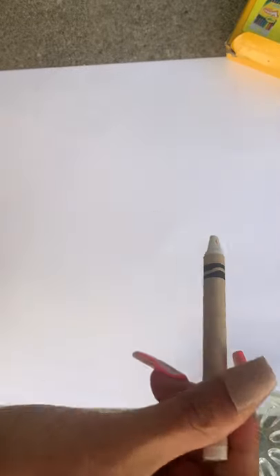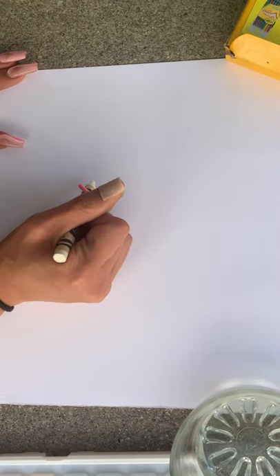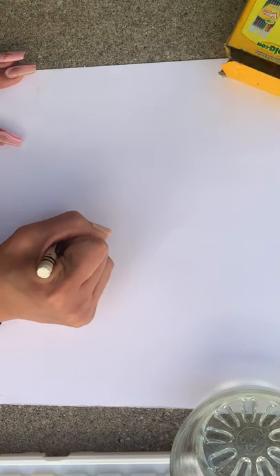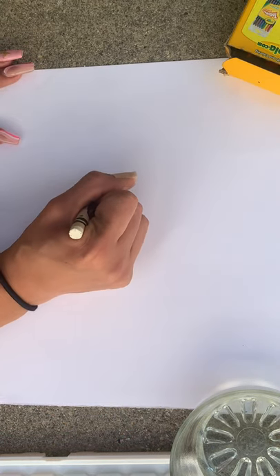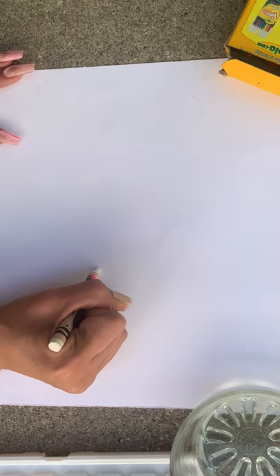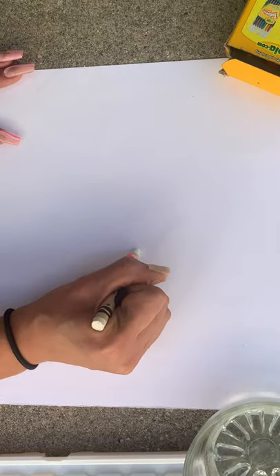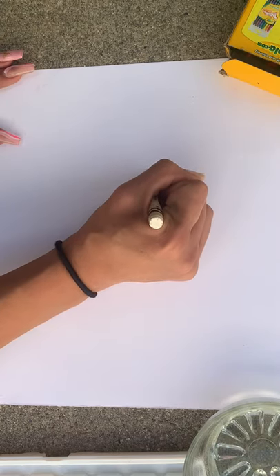So taking their white crayon, they can begin to draw the stars on the white cardboard. Sometimes it may not be visible; however, being outside in the sun will actually help them see them better. Right now, being outside, you can clearly see what you're drawing on the cardboard, even though it is white on white.